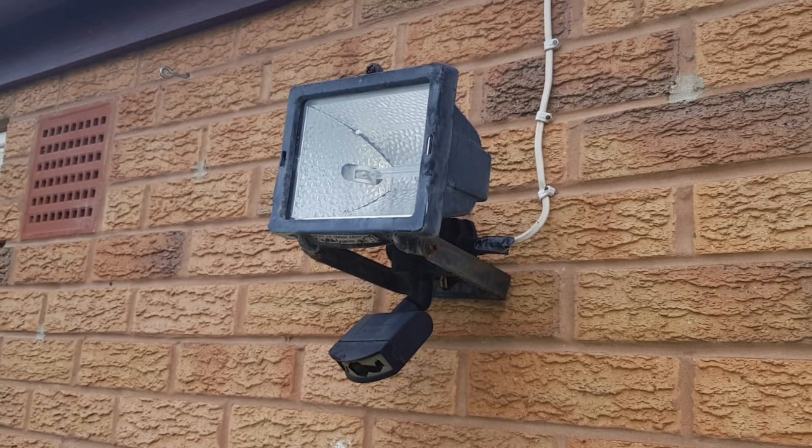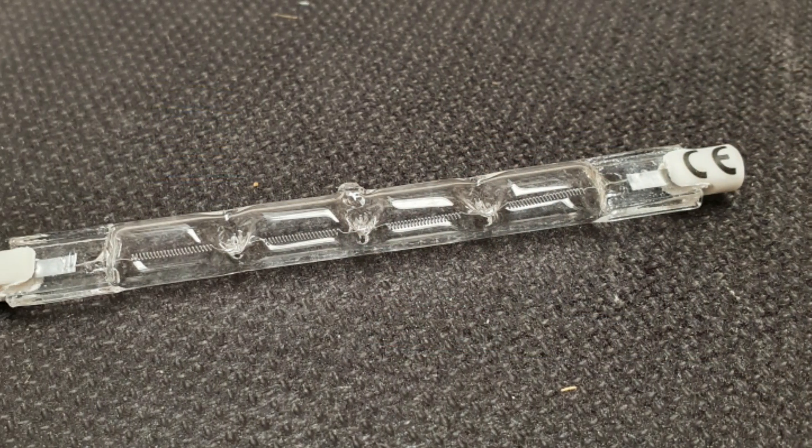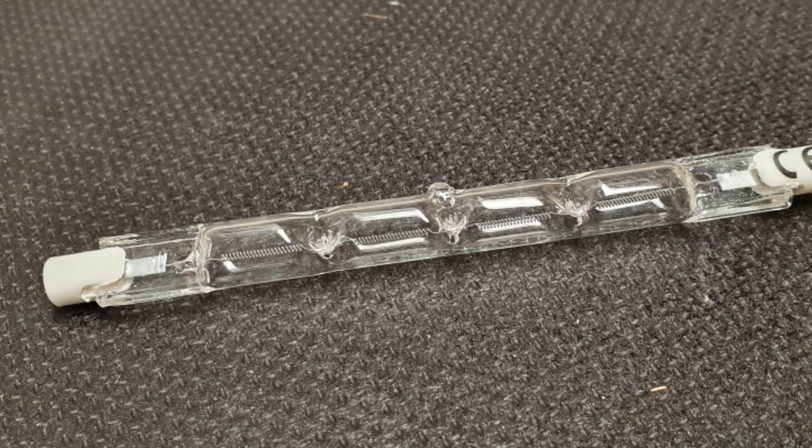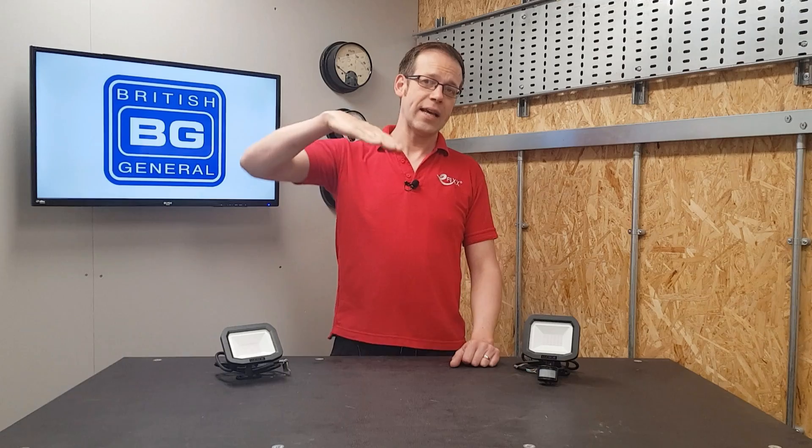Those of us who've been in the trade for a long time will remember that our go-to outside light fitting was this type of monster. This one's seen better days, but they used to be everywhere. They relied on old school tungsten halogen lamps which dissipated so much heat they'd flay your fingers if you didn't let them cool down. They also had the drawback that touching the lamp with bare skin would reduce its life, and if they weren't installed pretty much horizontally, the gas would collect at one end and shorten the lamp life.